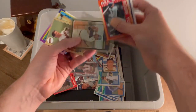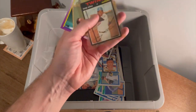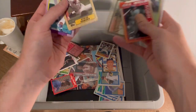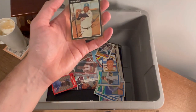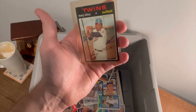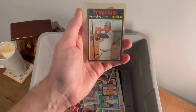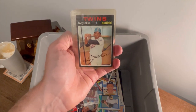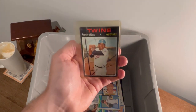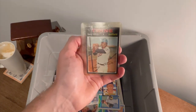A couple of Robin Yount. Tony Oliva Topps — that is a 1971 Topps card. We're going to go ahead and give this one away for the next Easter egg. First person to comment 'Tony Oliva 1971 Topps' in the comment section below will win this card. Good luck.